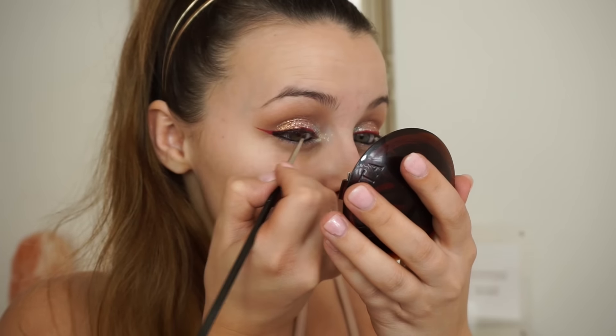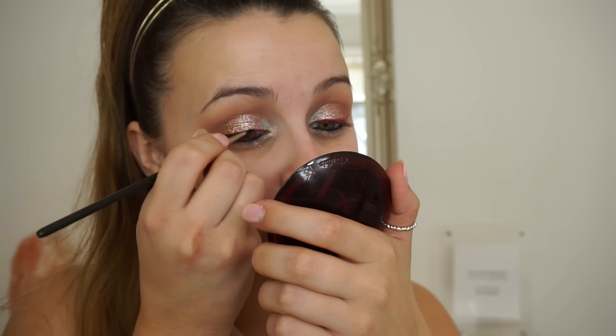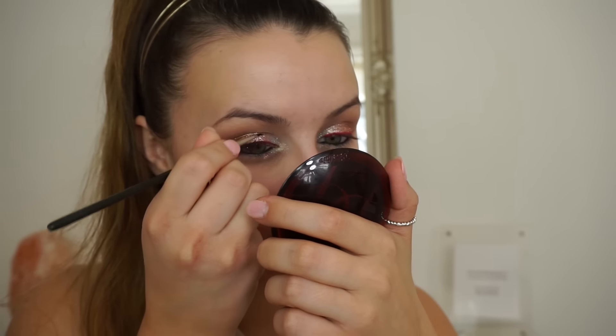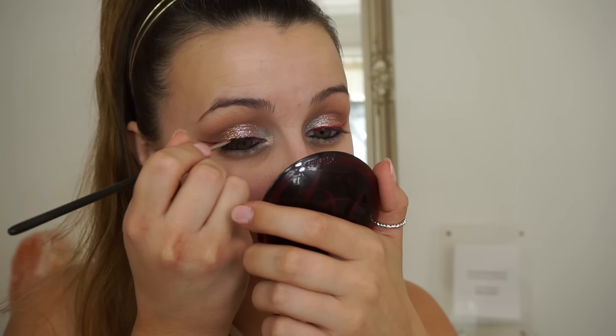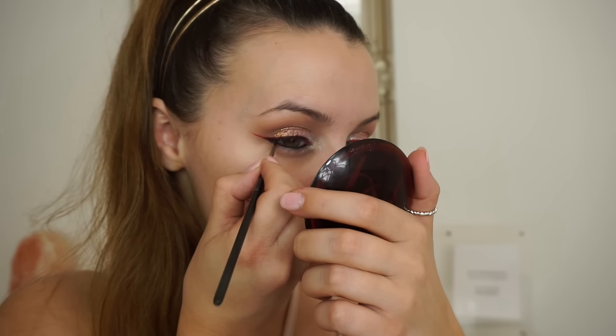Going over the liquid liner with a gel was really difficult, so if you are going to do this, go over it with a black liquid rather than a black gel or mousse — it was just coming off a bit chunky and not very nice. I also line my waterline with this shade as well.